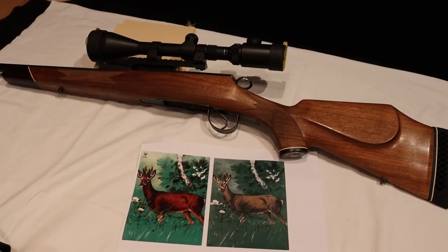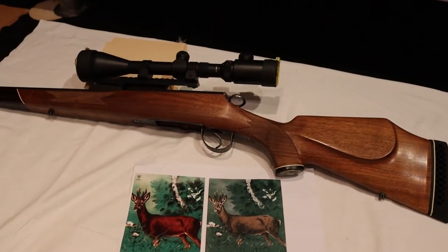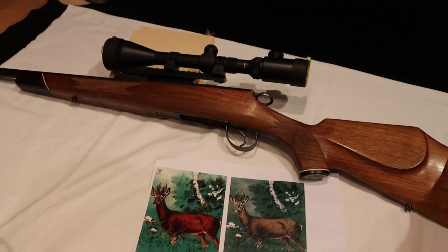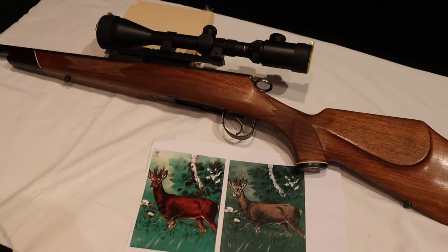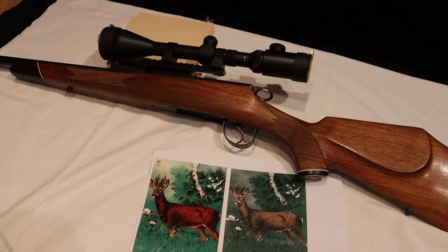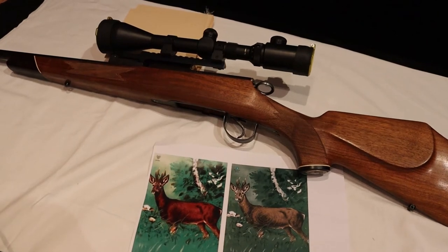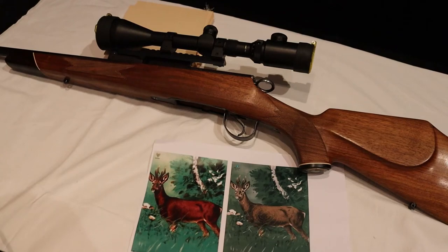As you can see, this K31 is dressed like a hunting rifle, but I actually do not hunt with it because everything is still standard K31. You should shoot only the military GP-11 round with this — it is a full metal jacket, and in Switzerland you do not hunt with full metal jackets. That is why I use this at the range only.